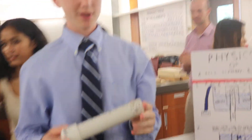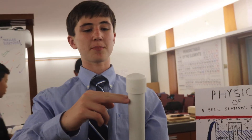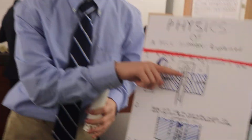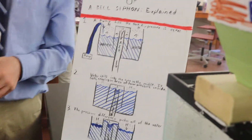The bell of a bell siphon — what this does is, as the tank fills, this part fills up too. And once the water level reaches the height of this pipe in the middle, it spills over.